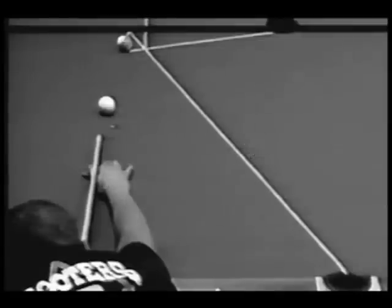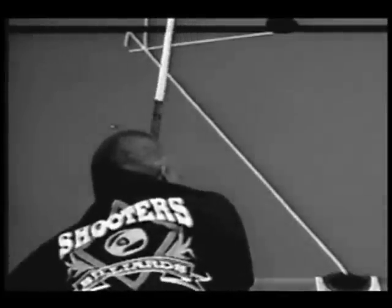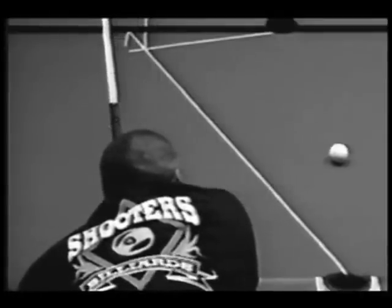Then draw a line from the object ball to the side pocket in front of you. The point where the lines touch each other, you make a line to the rail — that point is where your object ball has to hit for it to go across side. With this method, use center ball only and no English. Most of the time your opponent will not let you mark up the table, so practice this at home so you'll know where to aim.